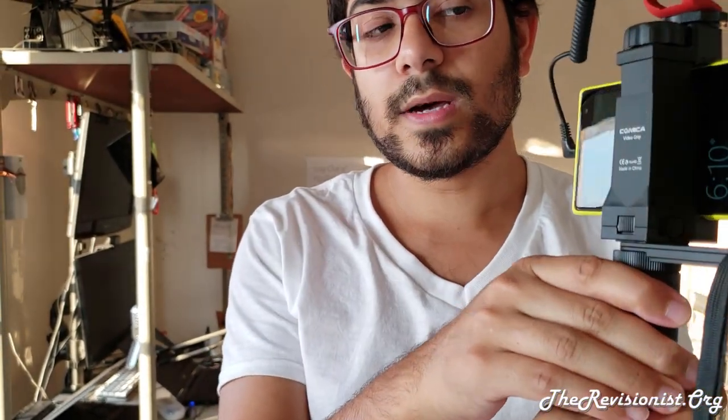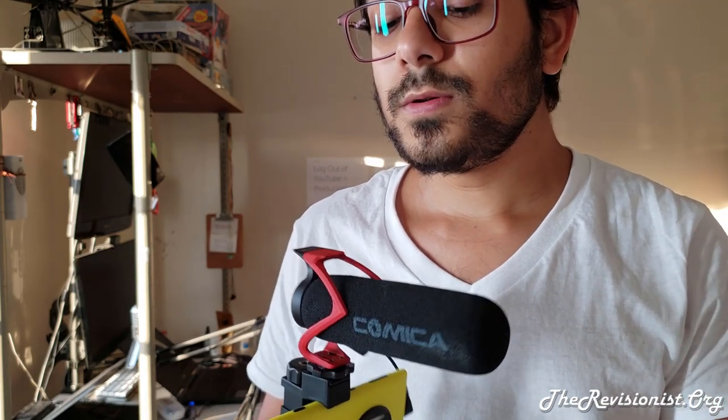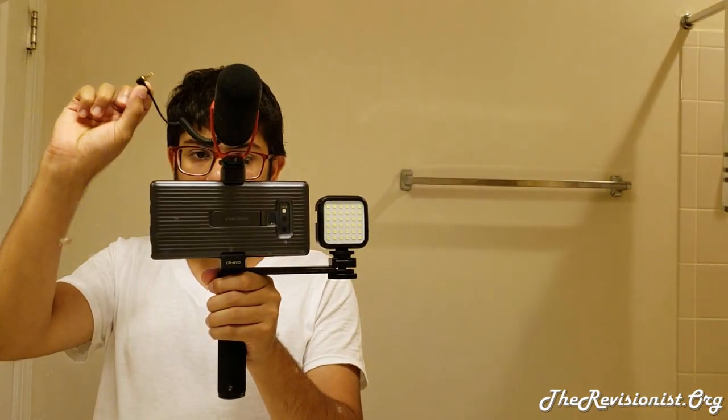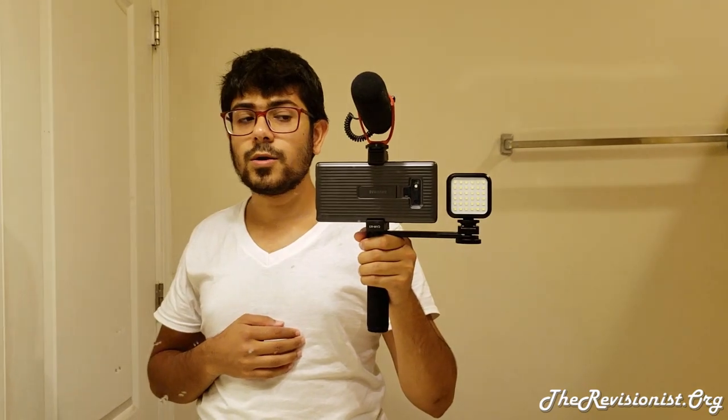By the way, I'm right now recording with my Note 9, so you can listen to what the Note 9's audio sounds like. I'm going to switch my Note 9 from where it's mounted to a handheld mount and give you a taste of the difference between the Note 9 audio and the Comica microphone audio. Right now I'm not using the Comica — it's a super cardioid mic — and you can see the audio input over here. Right now you're listening to the audio of the Note 9.